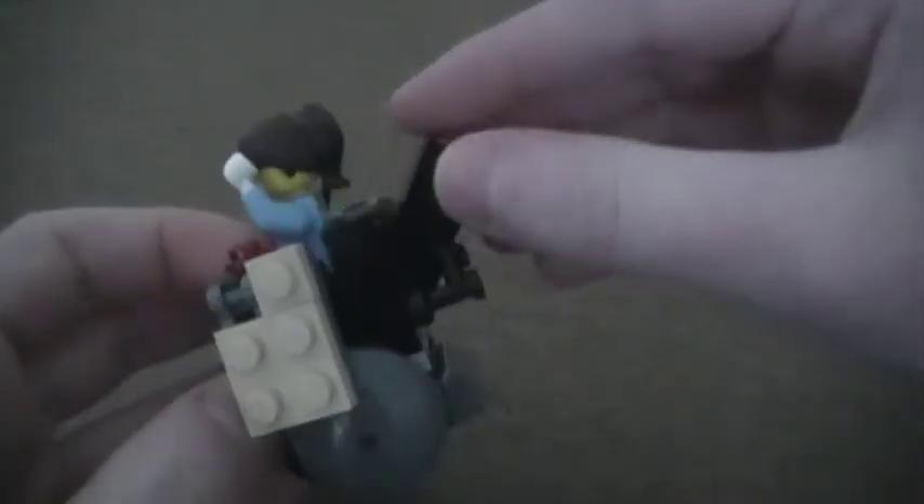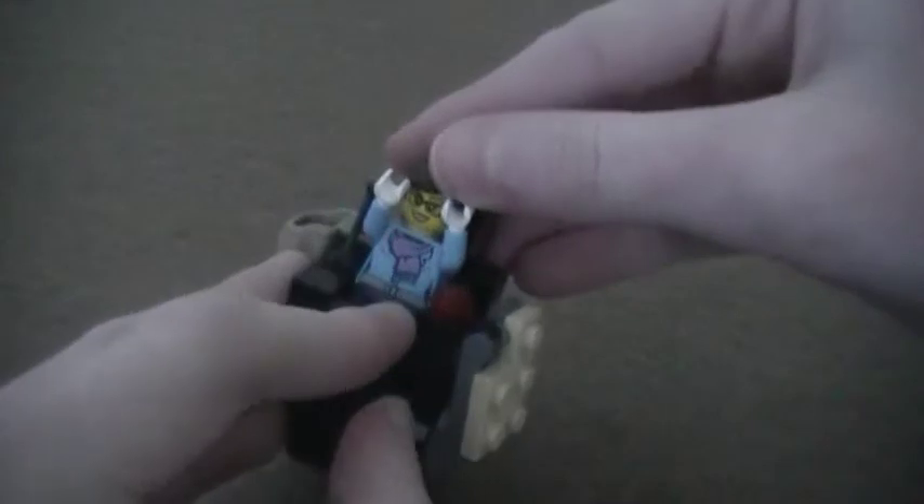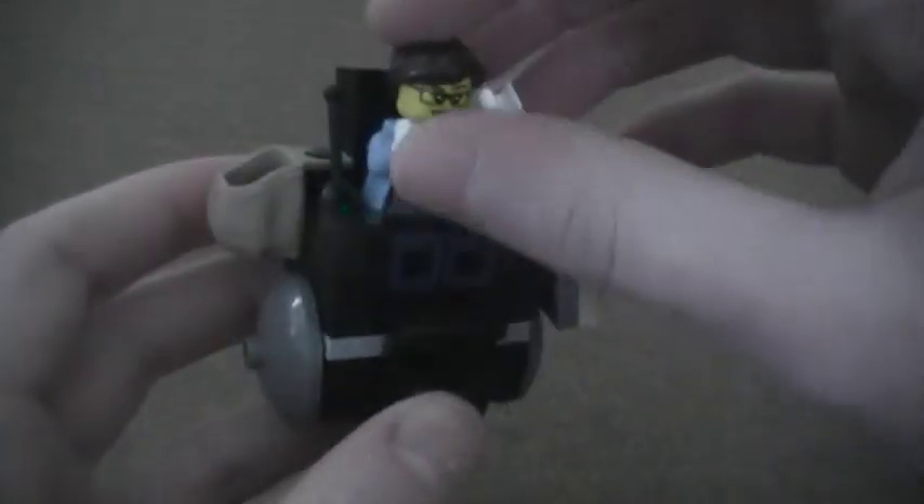You can fit a minifigure in it, so I can take my Brick Chick minifigure and just set her in here. And this back does recline, so she can lie down if she wants to. There's a little footrest so you can stretch out. And this tray does still come out with her in it, so I thought that was pretty cool.